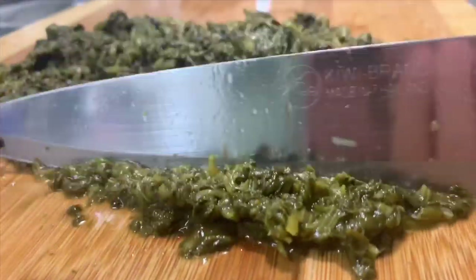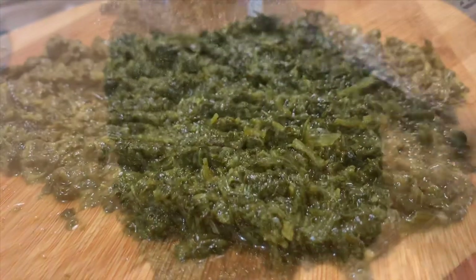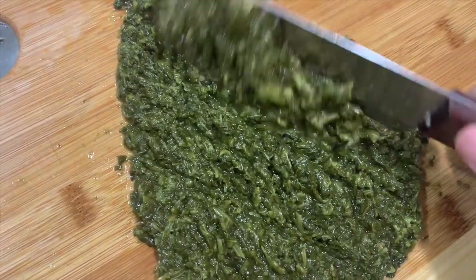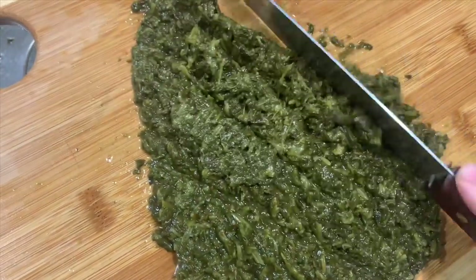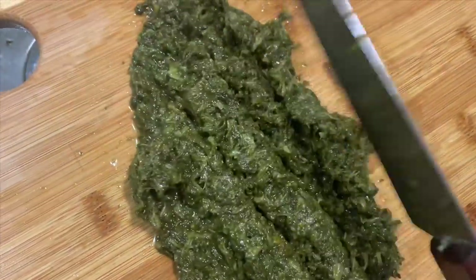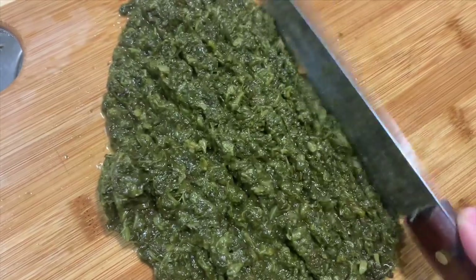The first thing we're going to start off with is the palak for the alu palak. You guys can use a can of palak or you can boil your own fresh palak. This is about two cups of palak spinach, so I'm going to drain the water out, put it on a board, and chop it all up really small and fine like this. I remember I always used to love helping my mom with this when I was younger.